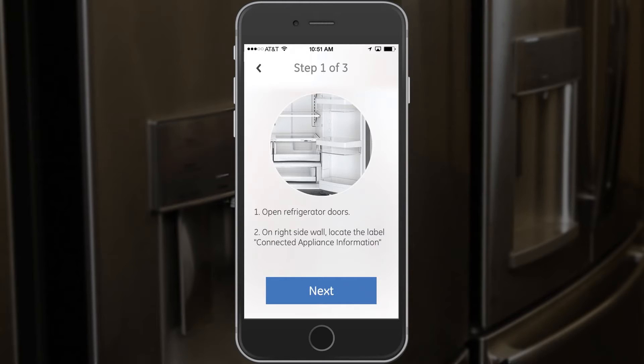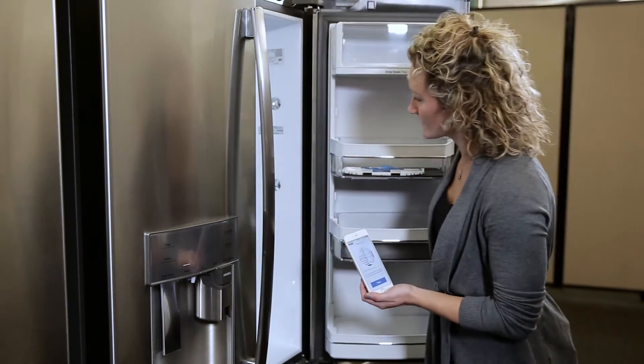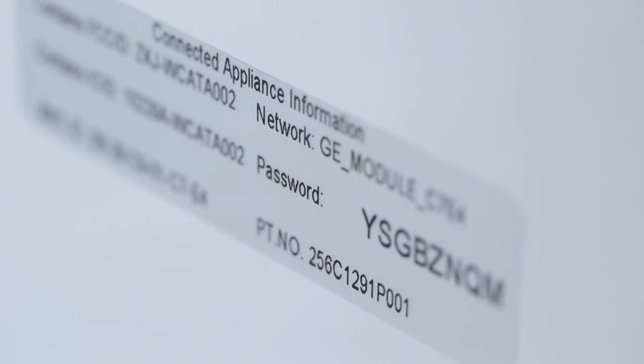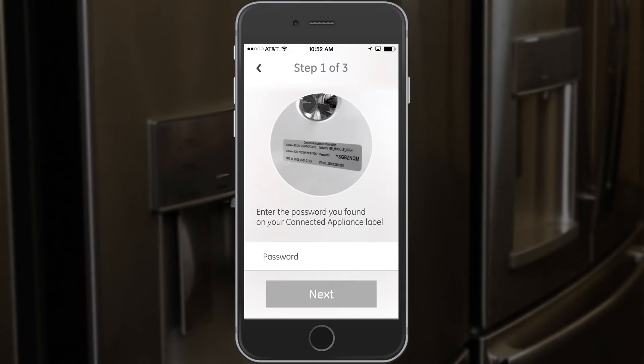Now I have to open the refrigerator doors and on the right side I will find the connected appliance information. I open the door — it is right here. It's asking me to find the network and password on that label, and I'm going to use that information in the next step. So I'm going to press next.